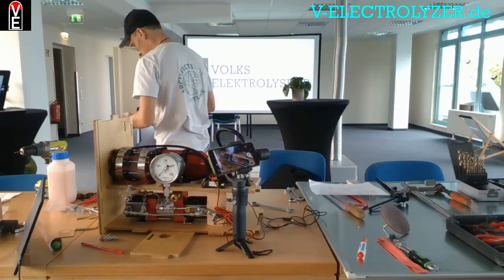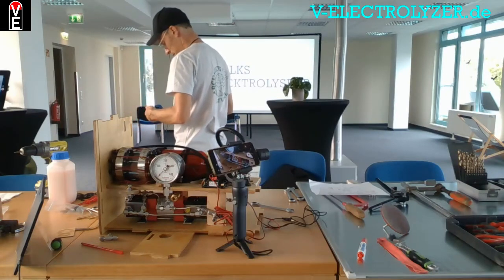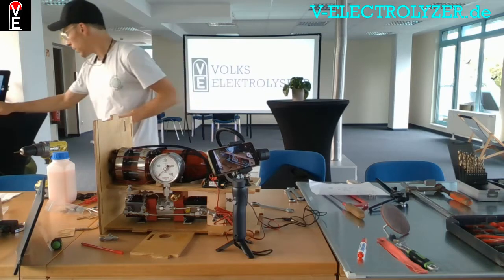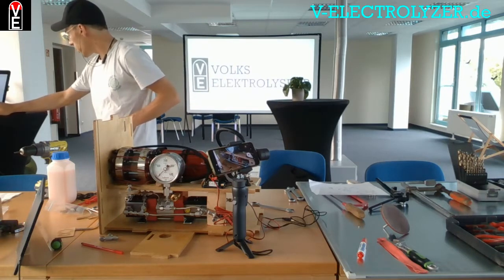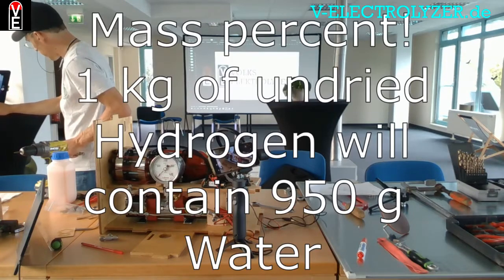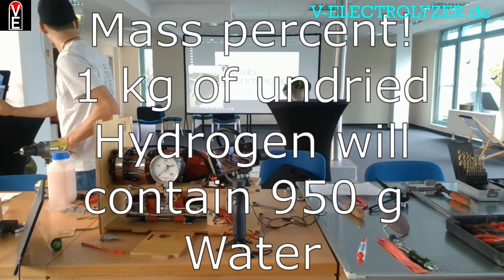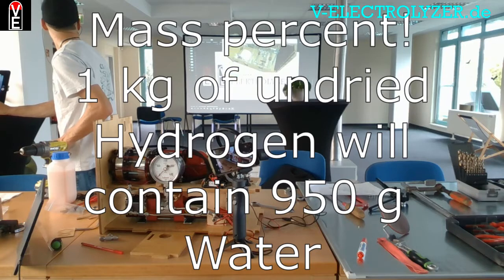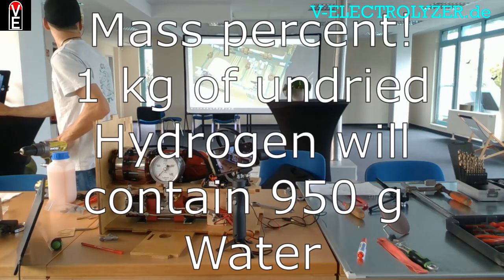Now we can go back to the initial steps to put on the first water separator, because the hydrogen comes out of the electrolyzer with 95 percent water content.